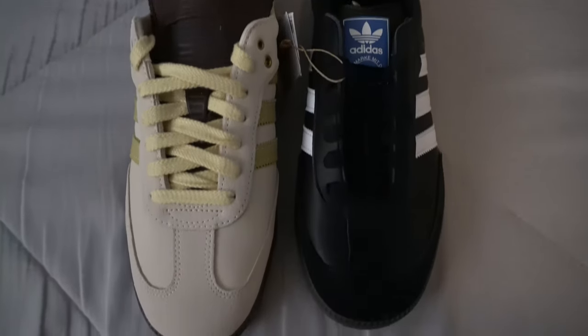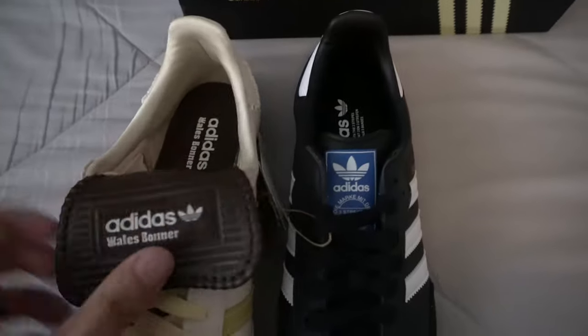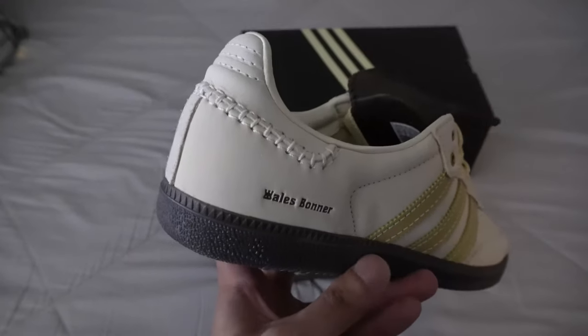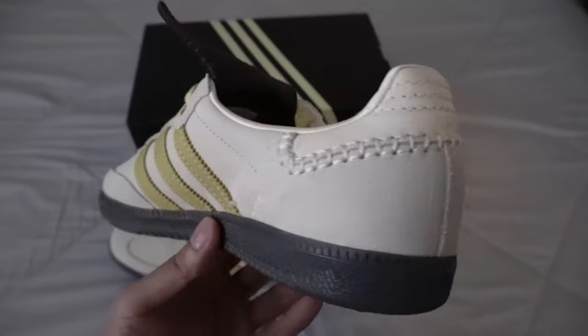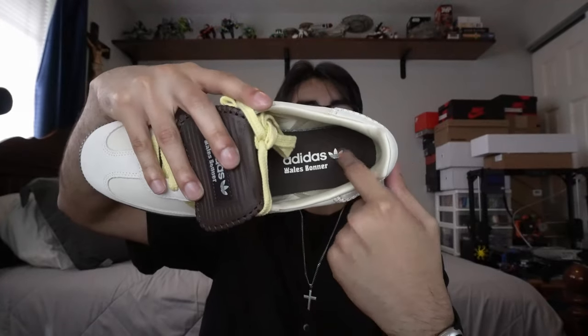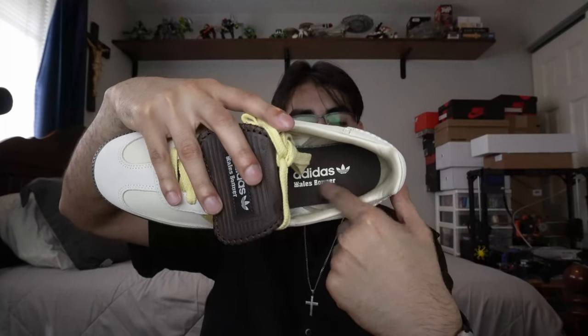Going towards the heel tab, Wales Bonner is debossed on there, and there's stitching around the heel tab which is a really cool detail. Moving on to the insole — Wales Bonner Adidas — it has a nylon lining around it with a really silky finish, which is a really nice touch.